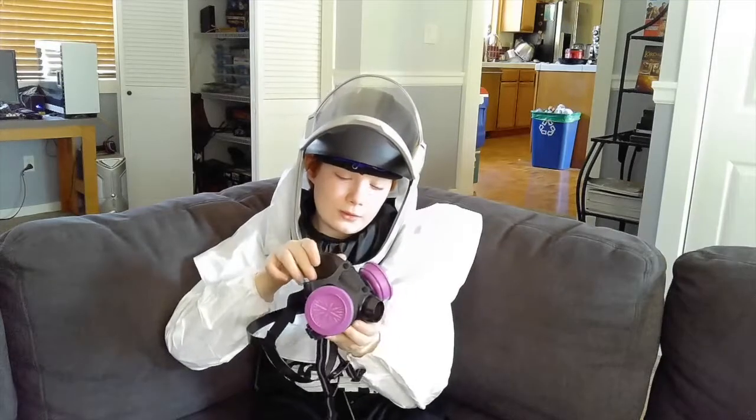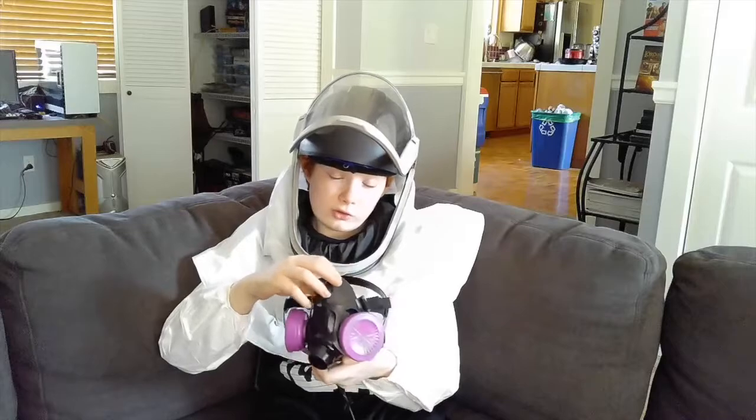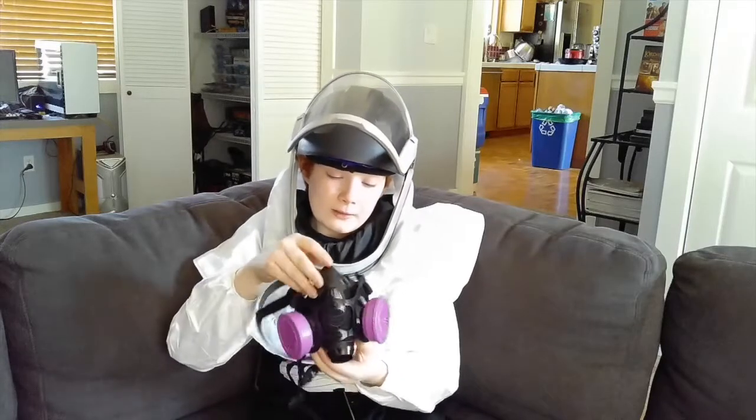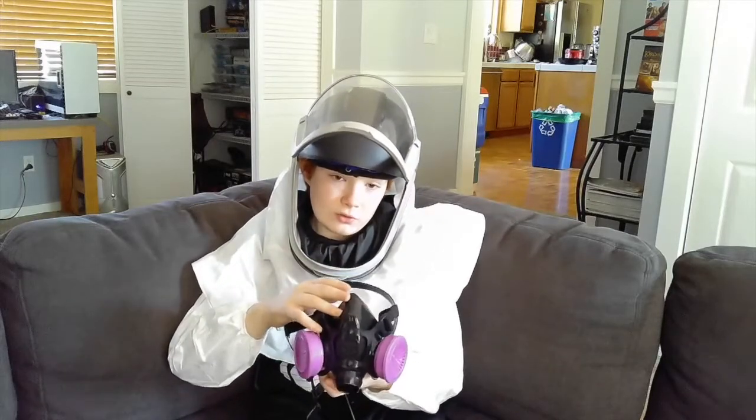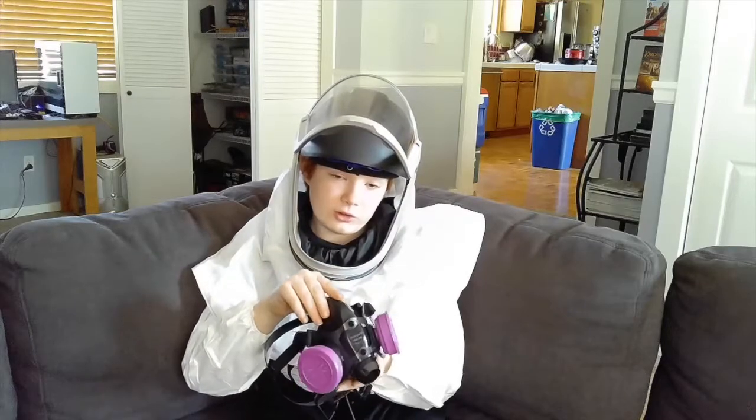This is a respirator. Wearing a respirator is very important for your lungs and just for your safety altogether. It keeps all the fumes from resin from getting into your lungs, and if you're not wearing a respirator, it will get in your lungs and it can damage them really badly.